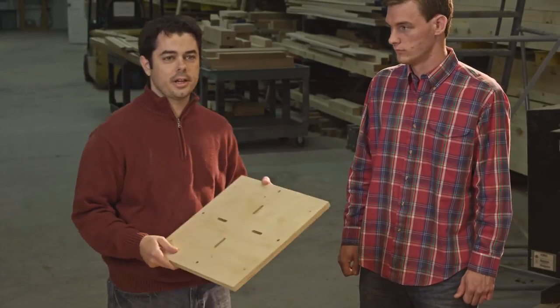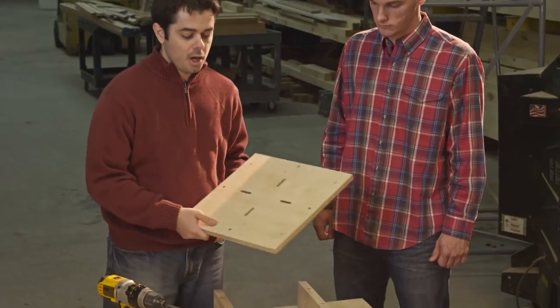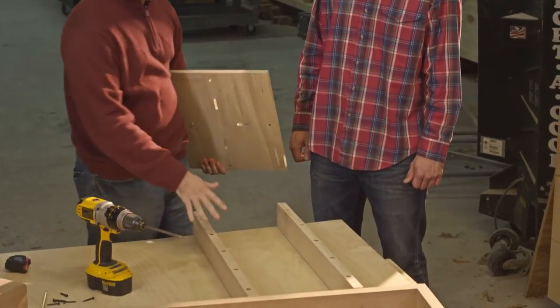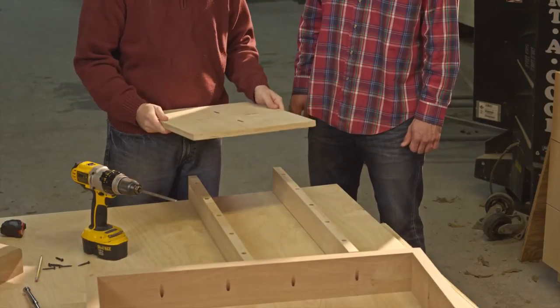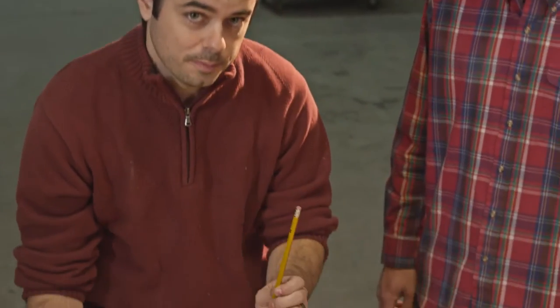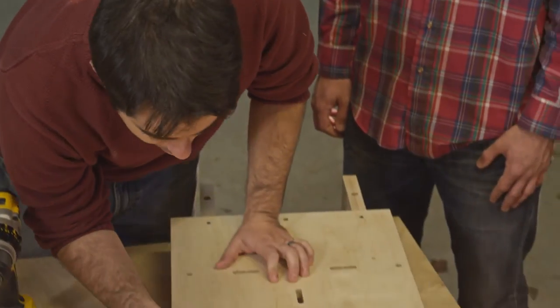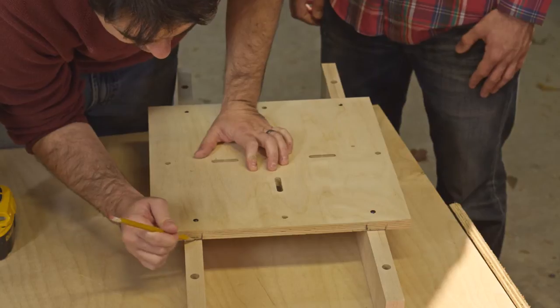The first step is to take your plate and temporarily install it onto your stretchers. Make sure your stretchers are lined up in parallel and that your plate is centered on them. After you've temporarily installed the plate, take a pencil and mark where the stretcher meets the plate — both on the plate and on the stretcher. This will be useful later in the process.